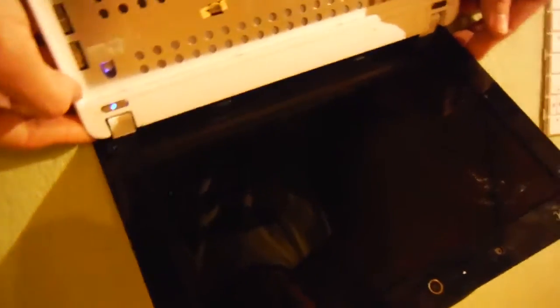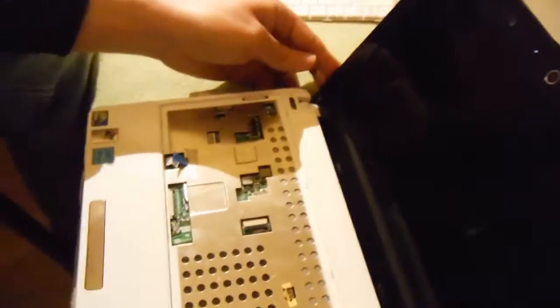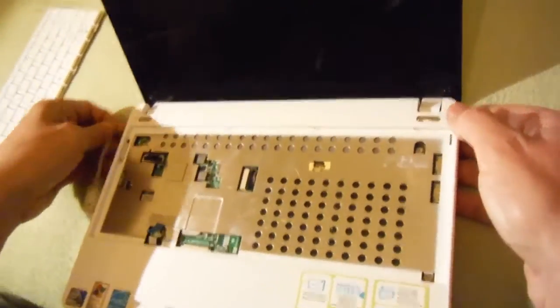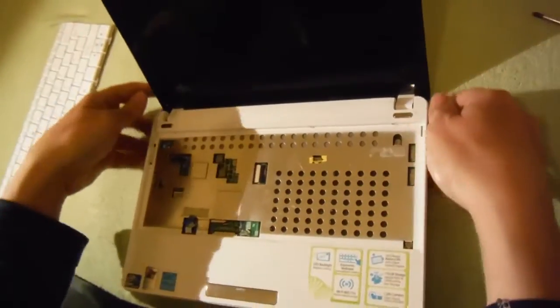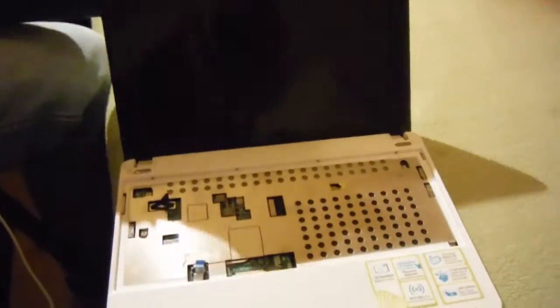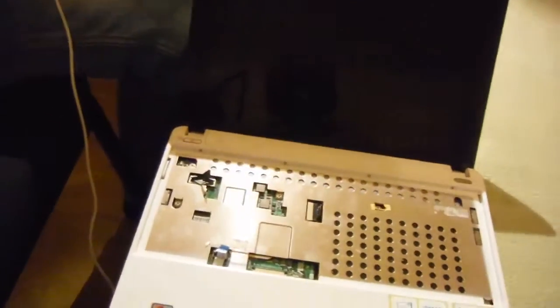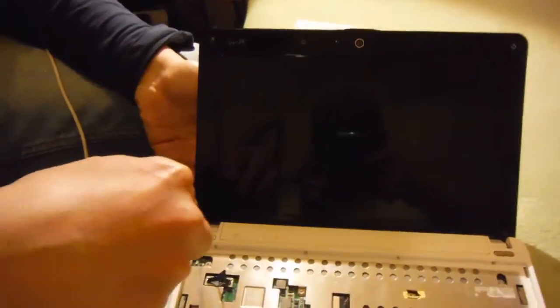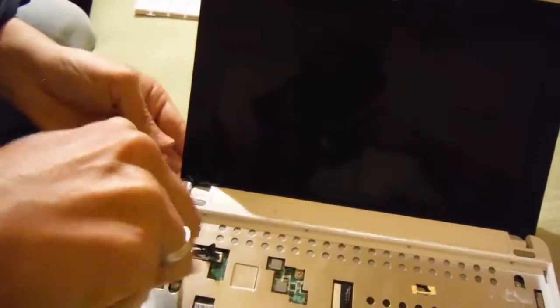No, that doesn't help. So we need to open to the other side. I will show you how. First, remove those screws around — they may be covered with little rubber pieces. This one was already open before.